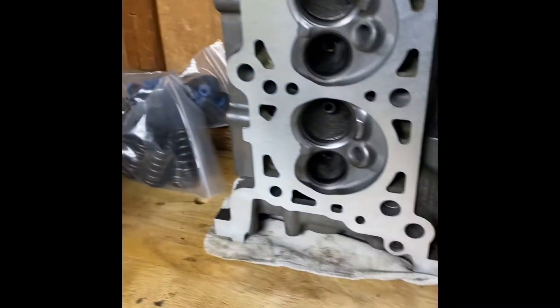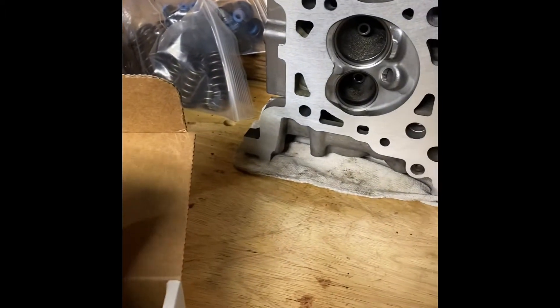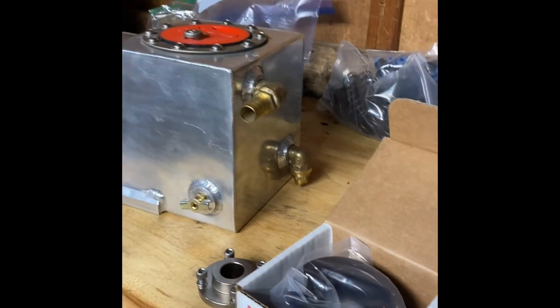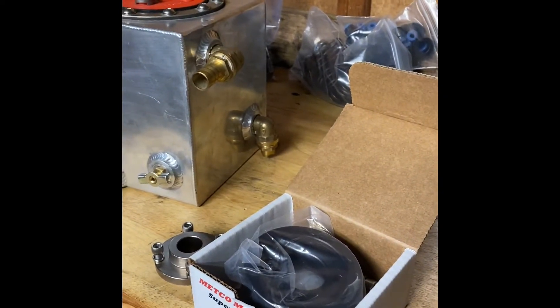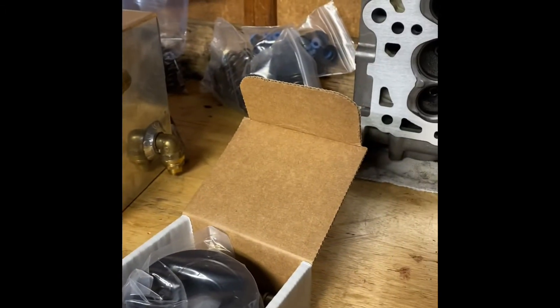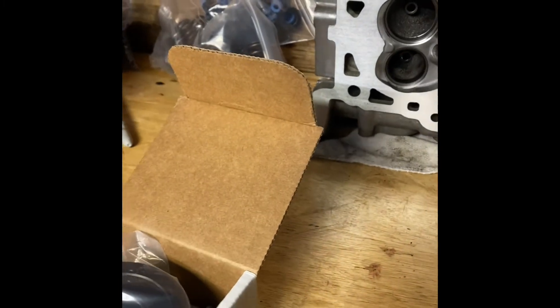The other thing I picked up was a Metco pulley for the supercharger. Got a pretty good deal on that too — picked that up for 50 bucks. If you shop around and piece things together, you can pick some of this stuff up for a really good deal.